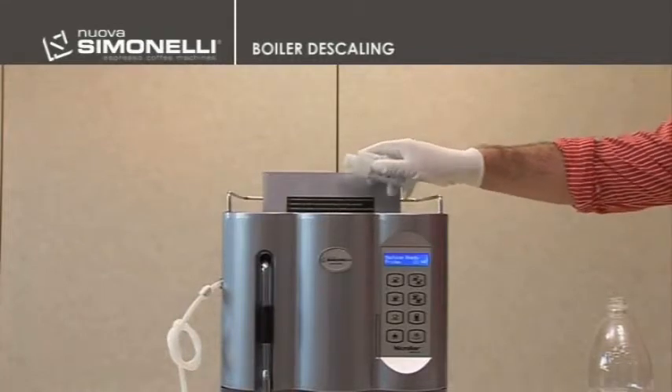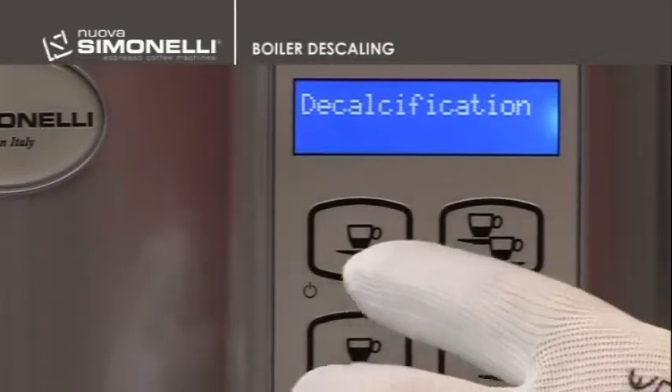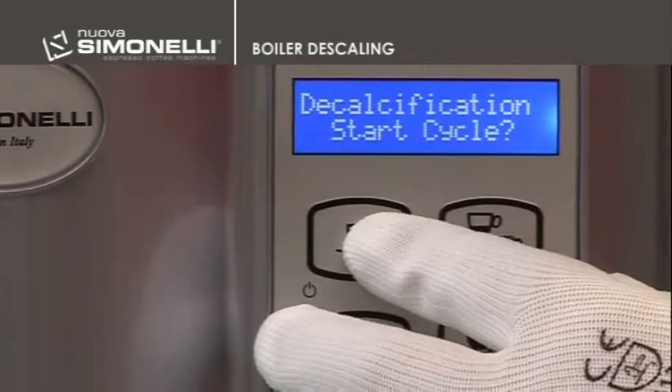Enter the programming mode as described in the same chapter. Then select the descaling function, push the enter key, after that the down arrow key, and then push enter again to start the cycle.